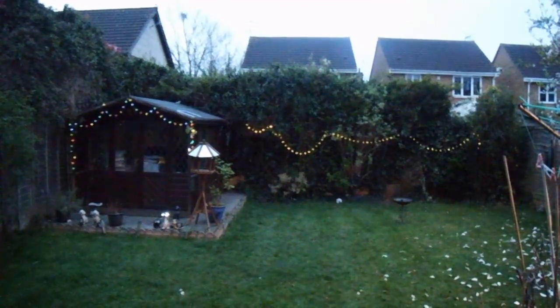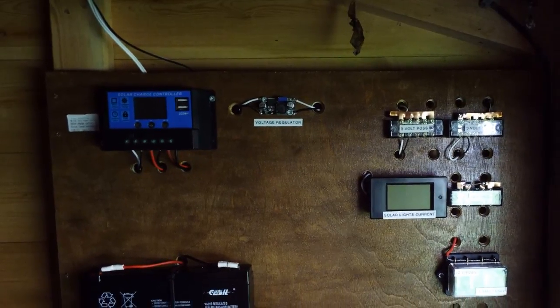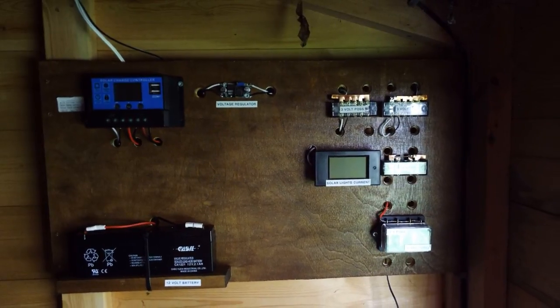Although it doesn't look particularly impressive at the moment, this is a work in progress. I do plan to get more lights in the future and want to expand the control panel. I'm particularly interested to see how much voltage the panel produces on a bright sunny day compared to a dull day.